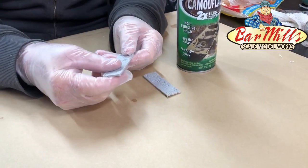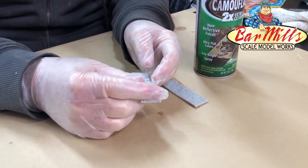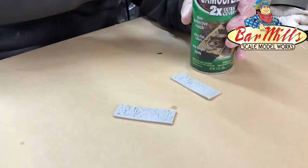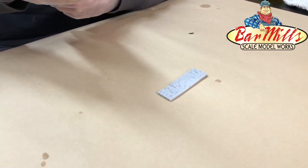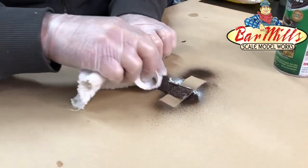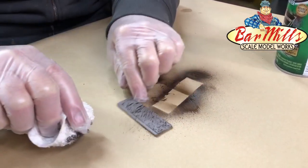Once you've let it cool down and dry it'll be flat. Now we need to do a base coat. I'm going to use Rust-Oleum earth brown — a great camouflage color. I'm going to spray it on, then take a piece of terry cloth and rub it off across the top surface like that. Then set it aside and let it dry.